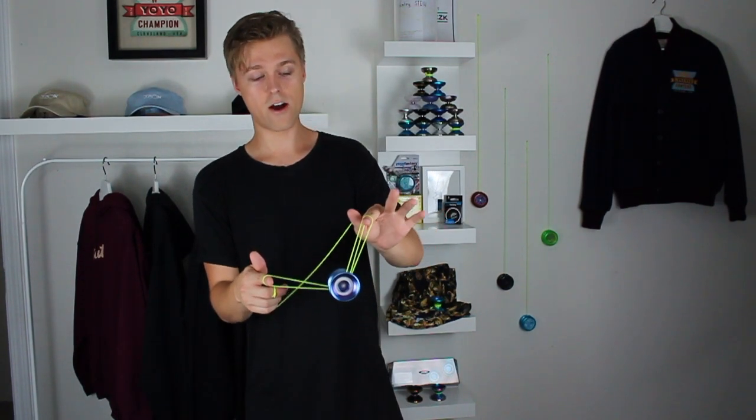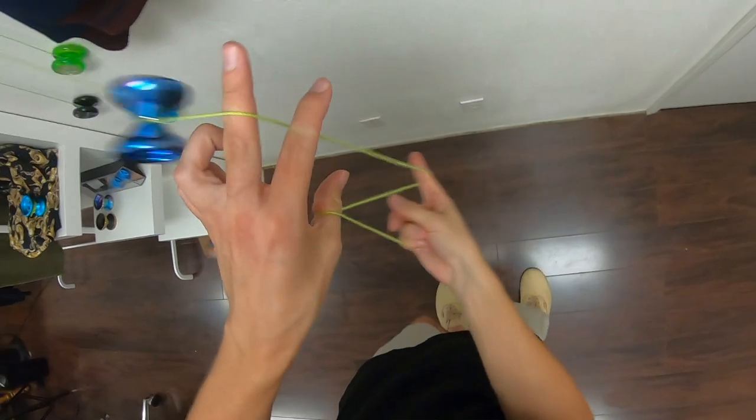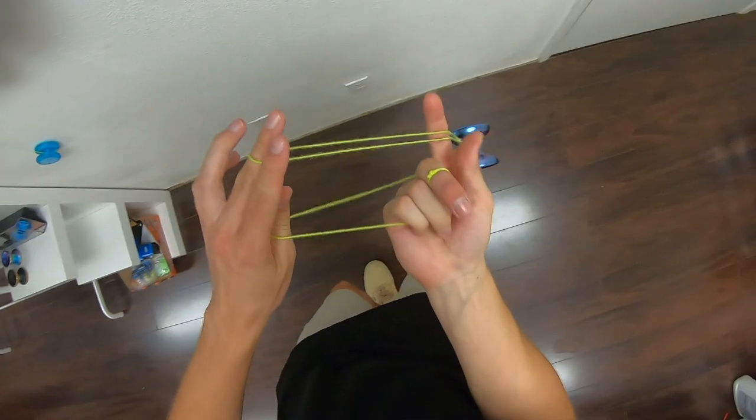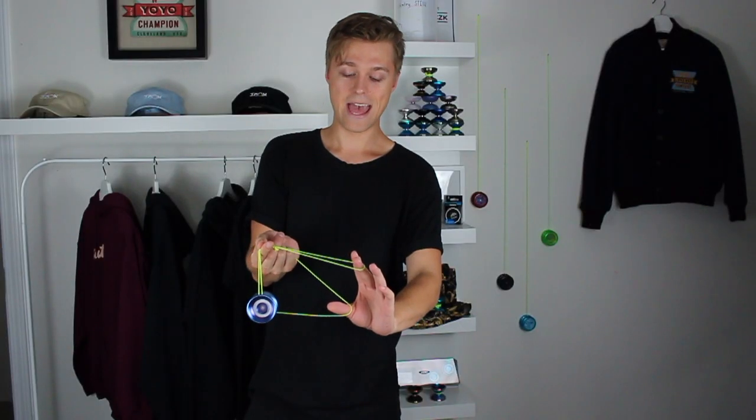The next step is actually my favorite element of part two of the wrist mount tech combo. I actually made this up just a few months before Worlds, so it was one of the newer elements in my routine. What we're going to do is pluck this string coming from our middle finger with our non-throw hand thumb. Then flip the yo-yo over our non-throw hand pointer finger and cross our throw hand under, landing on this front string. Then just uncross your hands and push that throw hand pointer finger into the loop.